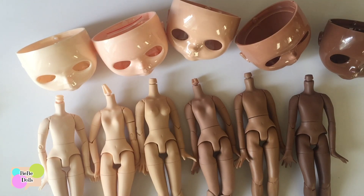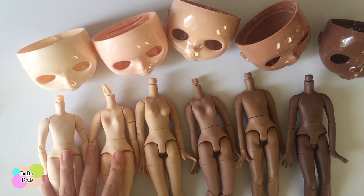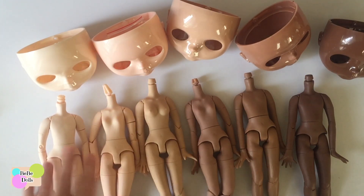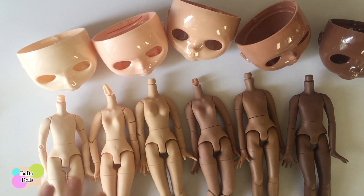There's also translucent as far as face plates go. I don't carry any translucent supplies so I sort of avoid that, but it is an option. As far as the body color that works with translucent, I'm assuming it's one of these, but I just don't have enough experience with translucent doll parts. I think I've done one authentic translucent doll and I think she was the lighter tone, but I can't remember.